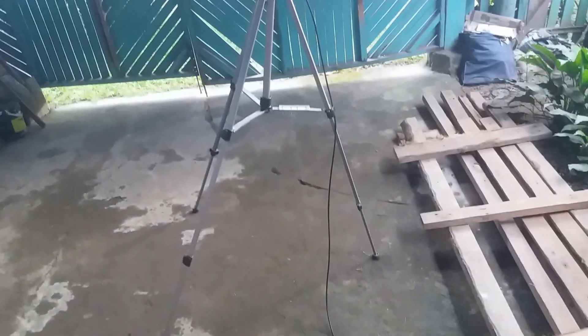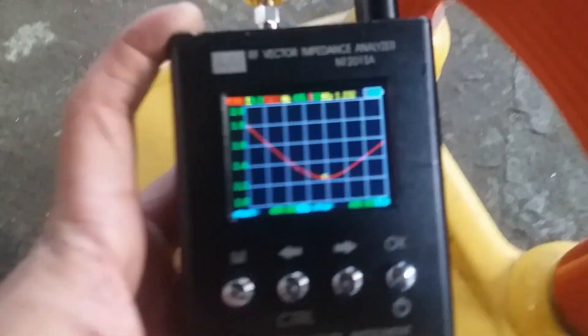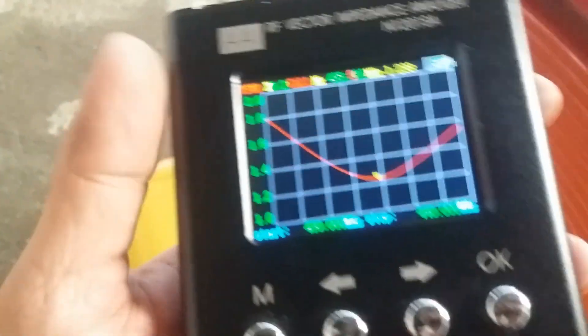Let's check the frequency response of this antenna on my NanoVNA N128/N121 SA antenna analyzer. This is connected with a short run of RG-58 cable, about three meters in length. Let's check the frequency response.